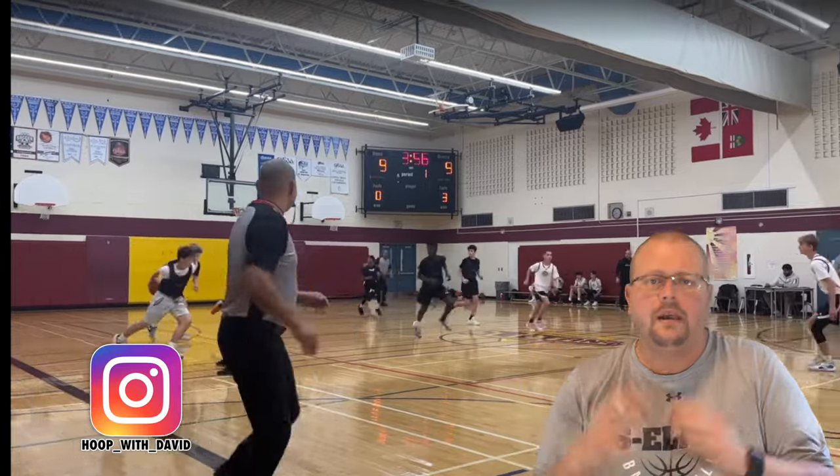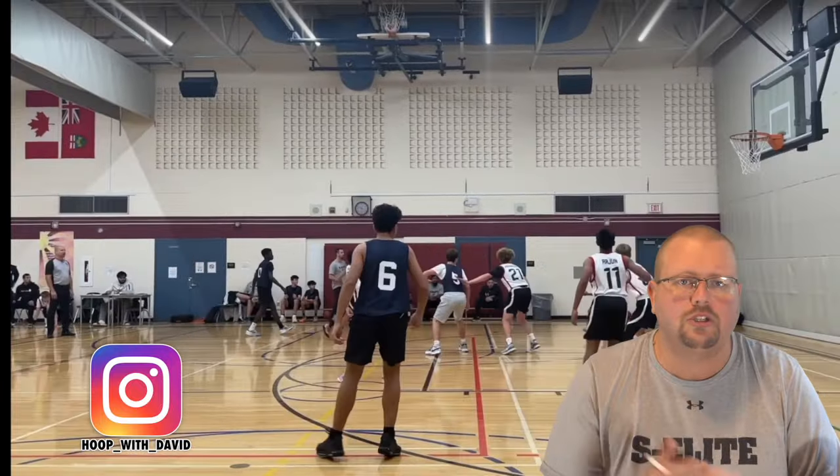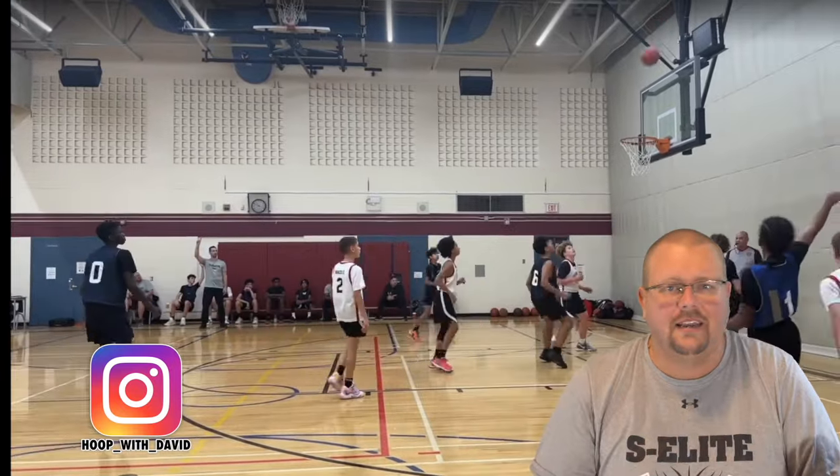If you want to be able to shoot the basketball better, make sure to go check out my hardest basketball shooting workout down in the description below. The app I'm using is called Coach Lens and you can get a 10% discount if you want to use this app — also down in the description below.